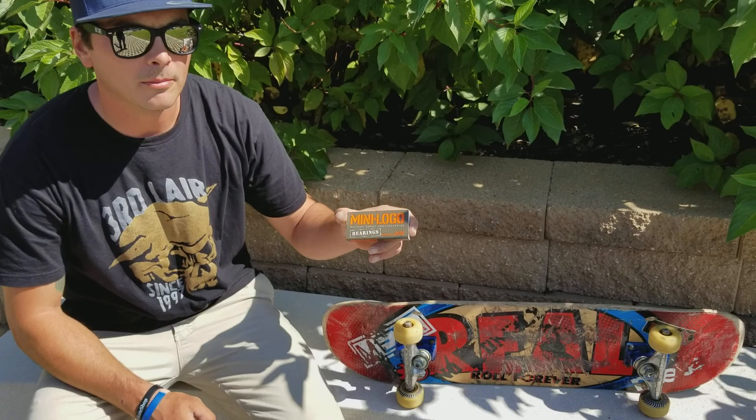Drog here. Today we're going to show you how to install bearings into your wheels that may not be spinning so well anymore.